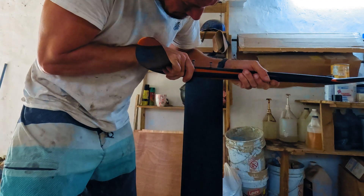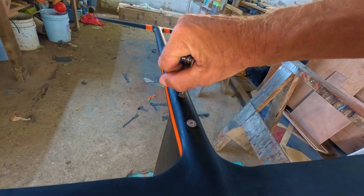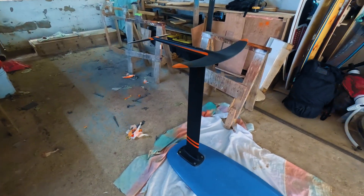I mounted the glider to the board and mast — the connection felt solid and it felt promising. Now all I need is a windy afternoon to test out this flying sailing machine.